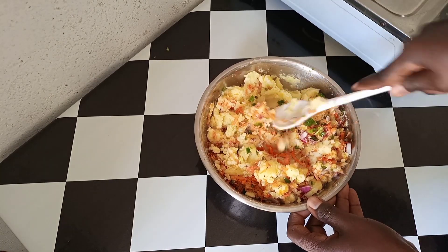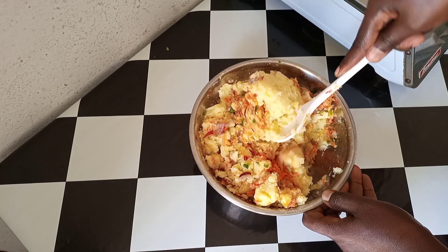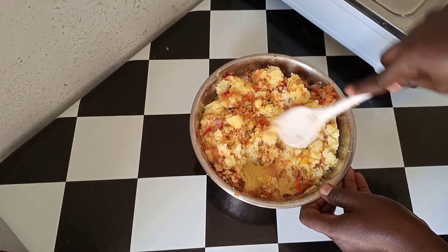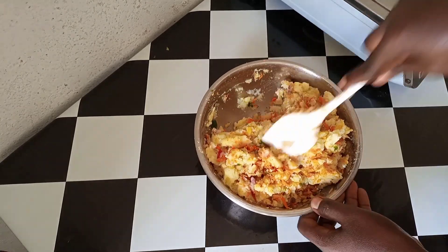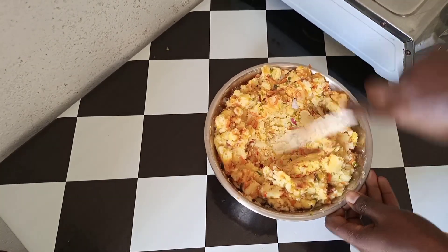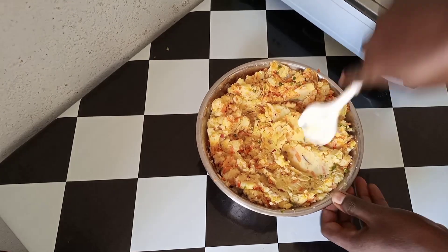Just do like this — it's such an easy and simple recipe. You can see what I'm doing; I have to make sure from the bottom to the upper side it is perfectly mixed. It is done now. I'll put it aside.